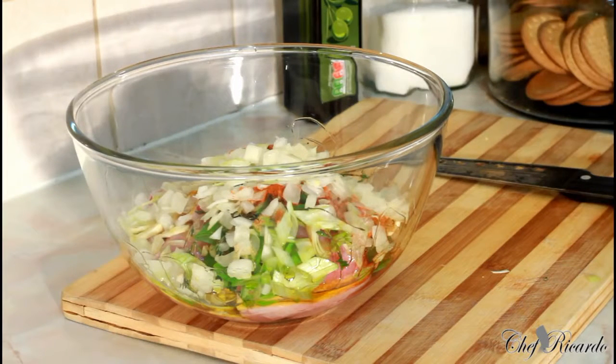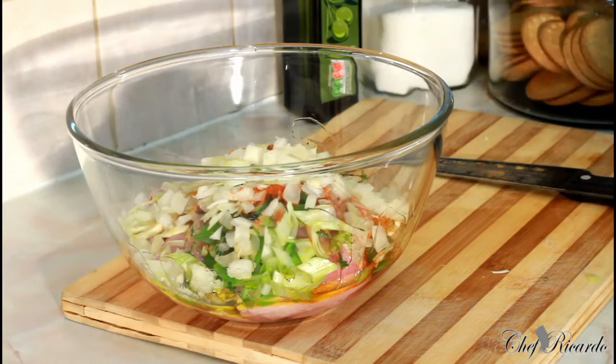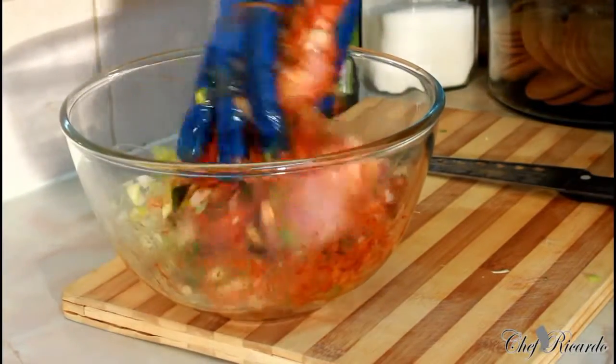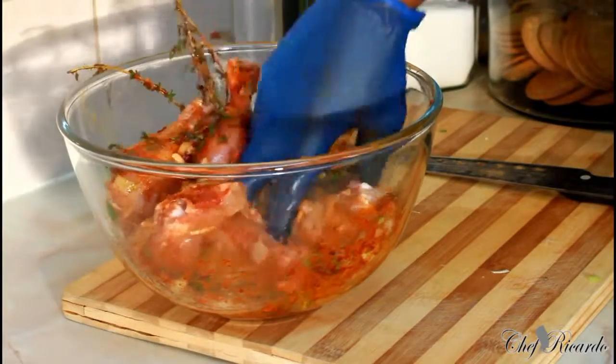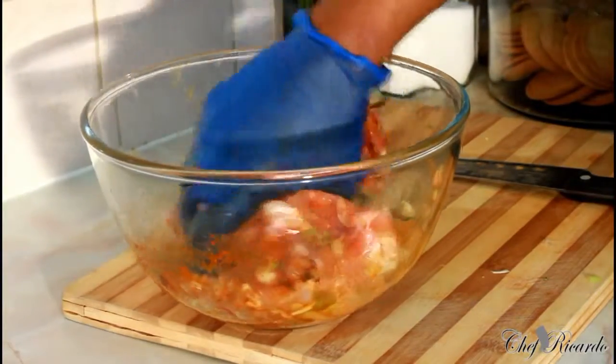You can marinate chicken at home for fried chicken, stew chicken, or whichever chicken you like. Make sure you have gloves. Get your gloves, rub it up like this. It's not a lot of chicken, but what matters is the way you marinate it — that's the key.